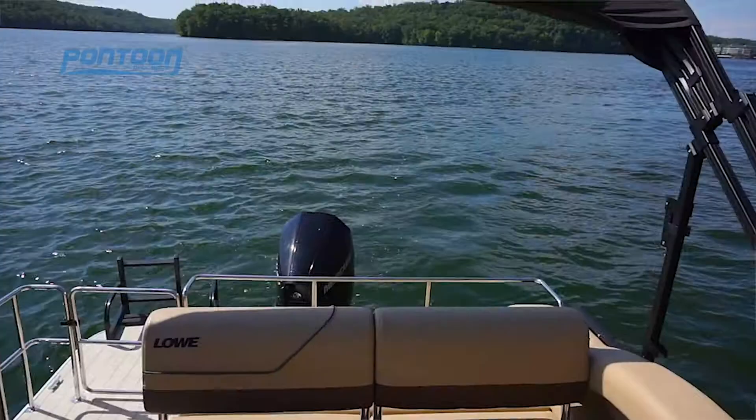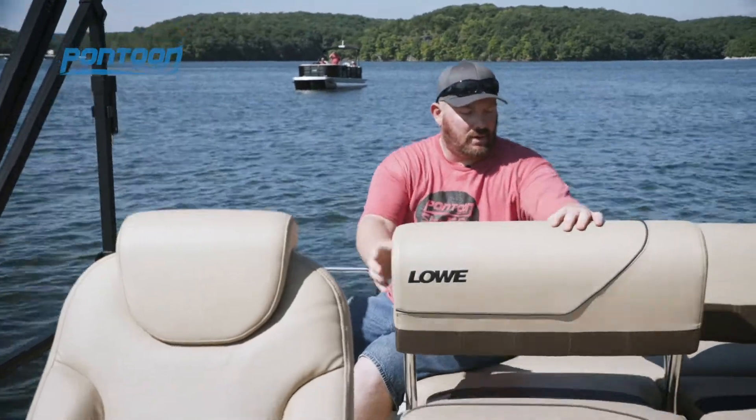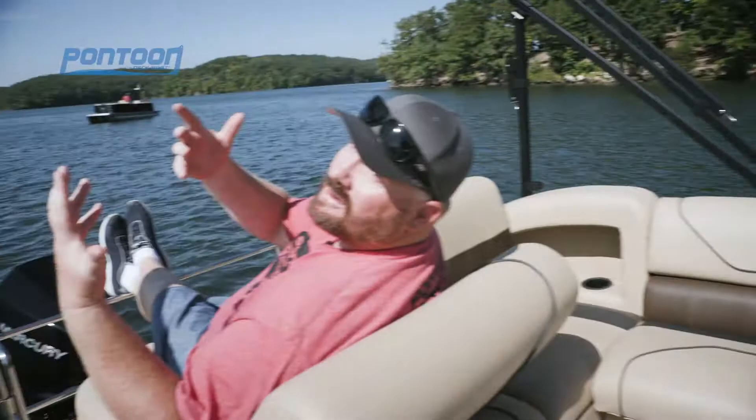These boats are all about versatility — a multi-function design back here, we really love it. We often see a long bench back here, and sometimes it's kind of hard to move, but because it's split, one person can be facing forward while the other is looking back.